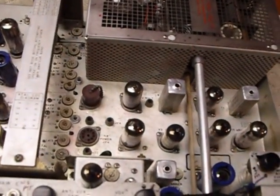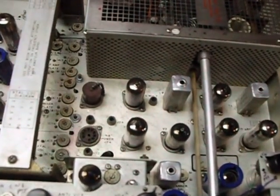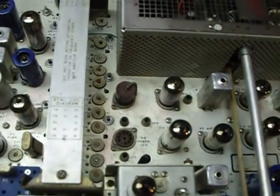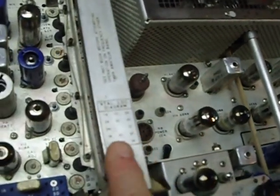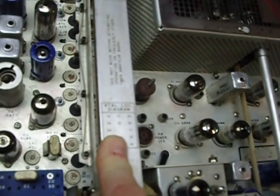I took all 26 of those trimmers out, adjusted them, took them apart, cleaned them, and put them back together. You can do that without getting in there and unsoldering a single wire, and I have that information on the Collins group site on Yahoo.